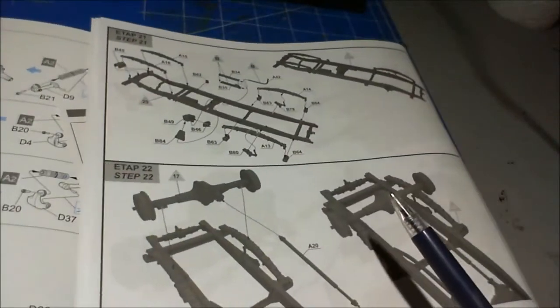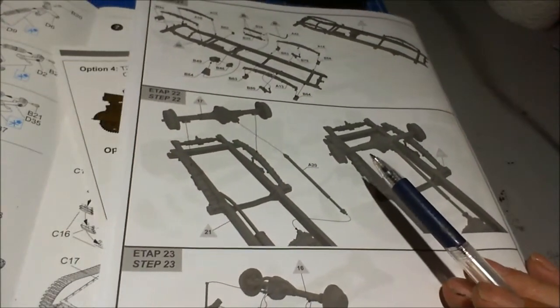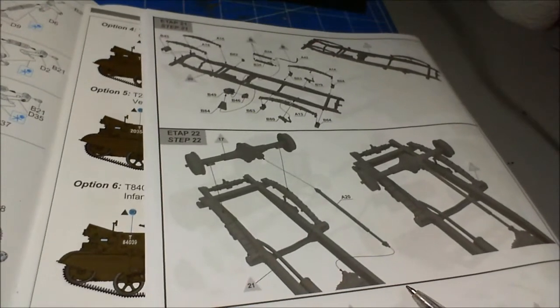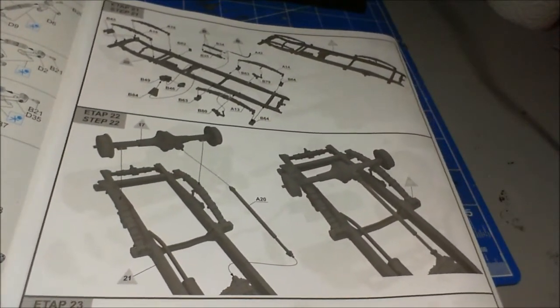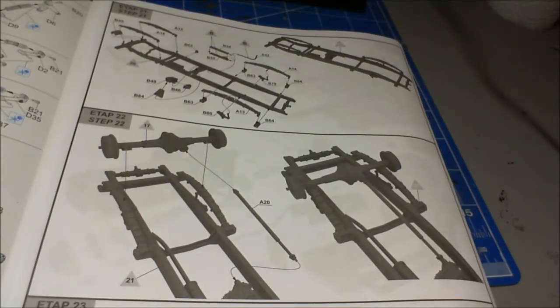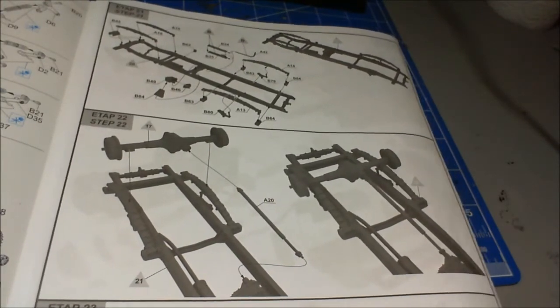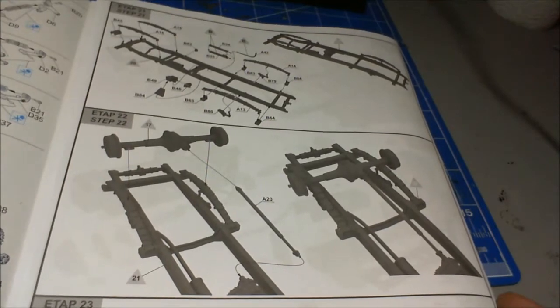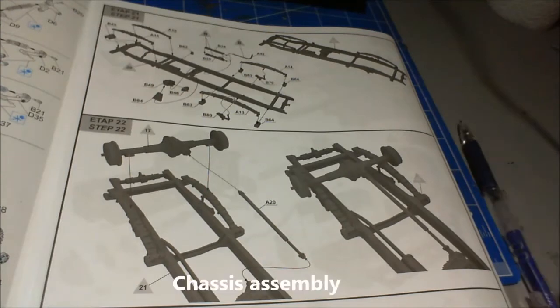I'll do photographs as I go along with each piece, and I'll try and keep it as short as I can. I think photographs are going to be better - I'll do a slideshow - and I should probably drop a few video clips in if anything goes wrong so I can explain. So that's where we are. This is day one, this is the start. Off I go.